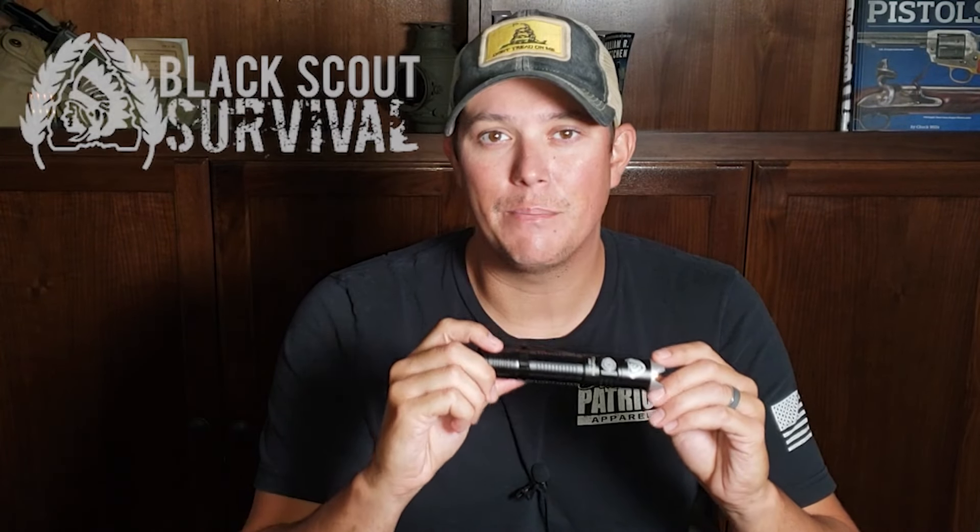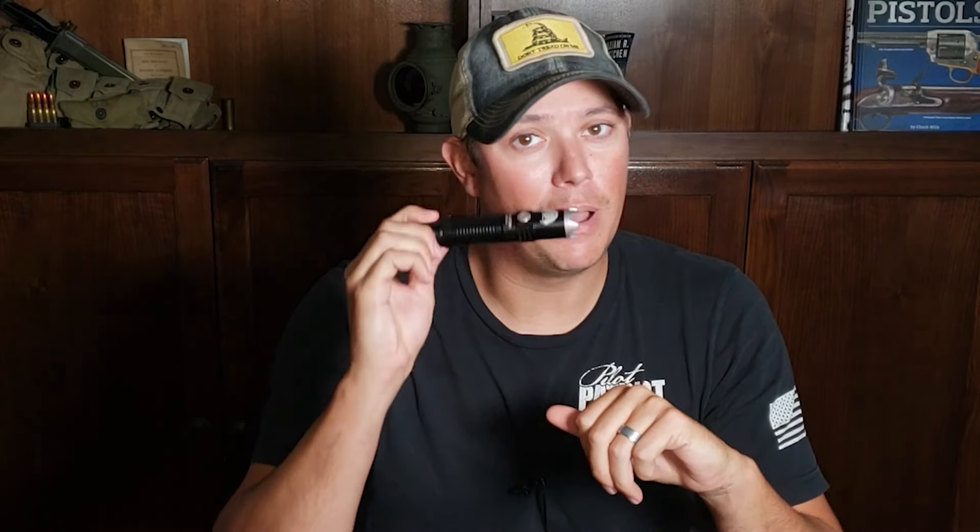Welcome back to the Pilot Patriot channel. Today we're going to be looking at the ThruNight BSS V4 Tactical Flashlight. This is a 2500 lumen tactical light made by ThruNight but designed by Jack over at Black Scout Survival. If you're not familiar with his content, he is one of the biggest names in the survival and tactical community here on YouTube — I'll put a link to his channel in the description. But today is all about this light.